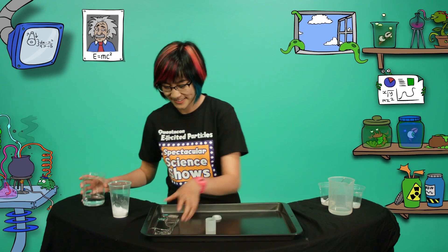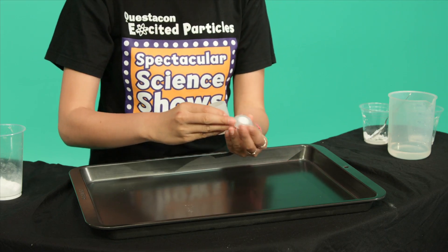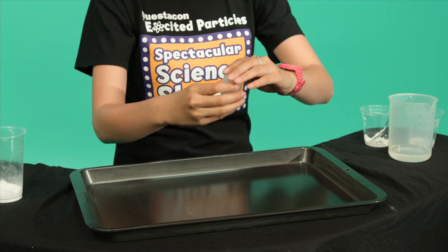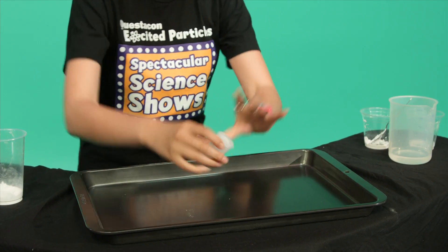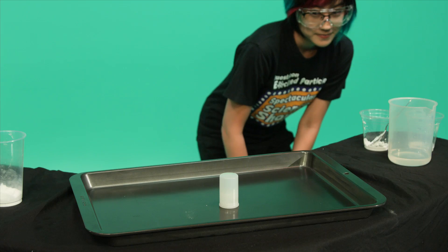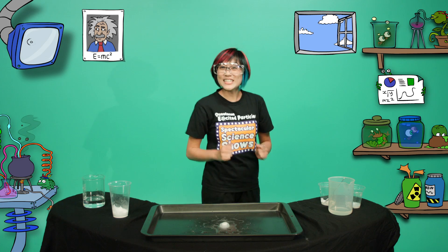I'm going to clear the launch area. Put the lid on your film canister and then turn it upside down to start the chemical reaction. Here we go. Woo! A successful launch!